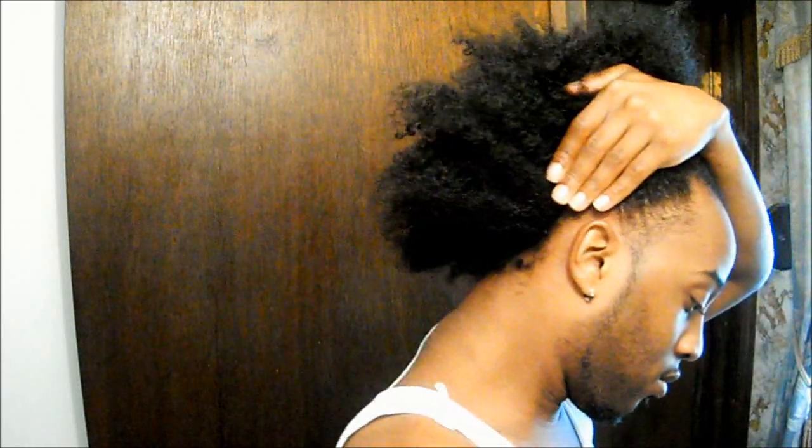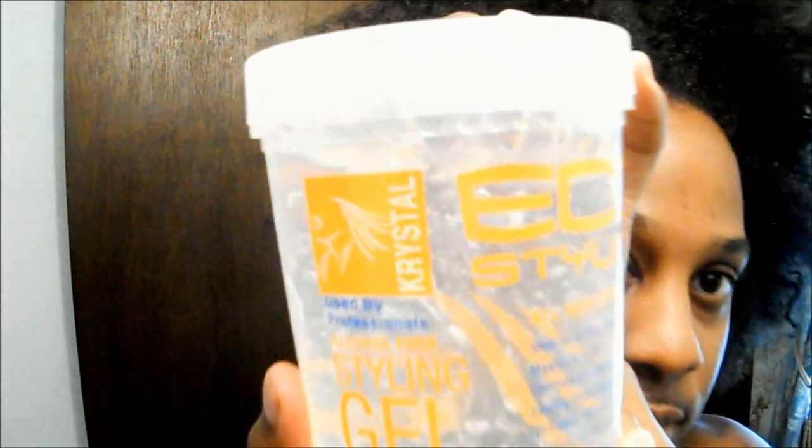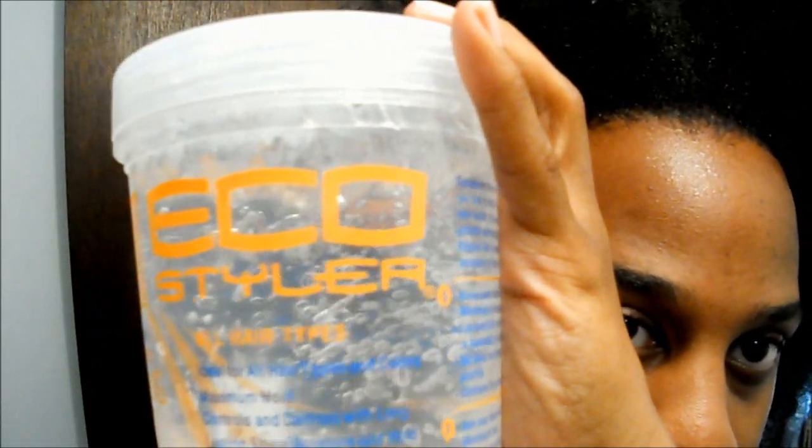I find that applying the soufflé before my gel allows me to use a little bit more gel for that smooth look, but it doesn't allow the gel to make my hair feel really hard, stiff, or dried out — so that's always a plus. Every time I take down my hair, my edges still feel soft. It allows the gel to work and smooth my hair without drying it out.